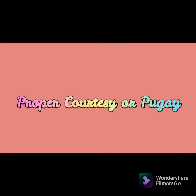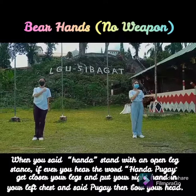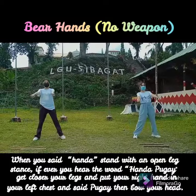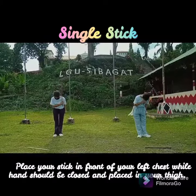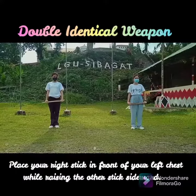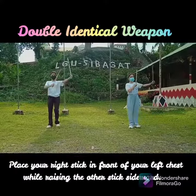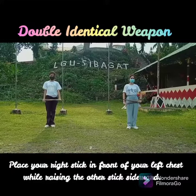Proper Pertesi or Pugay — Bare Hands: Handa Pugay. Single Stick: Handa Pugay. Double Identical Weapon: Handa Pugay. And that ends our performance.